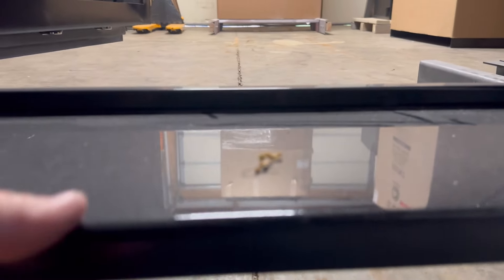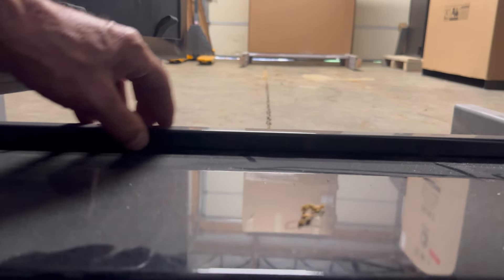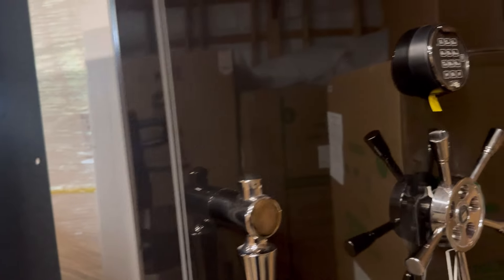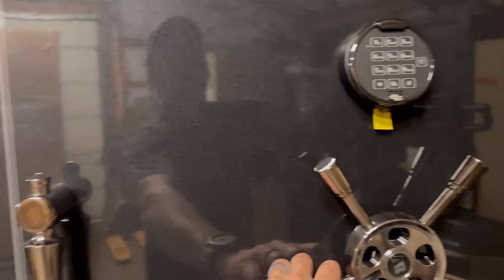On the inside of the outswing frame, the thickness might be a little more than the inswing — maybe five-eighths. There's also bar stock right here which is kind of cool. That threshold area is about three-quarters of an inch. The outswing weighs 870 pounds and the inswing is 950 pounds.